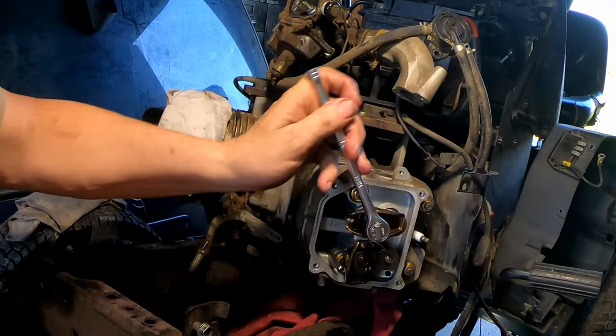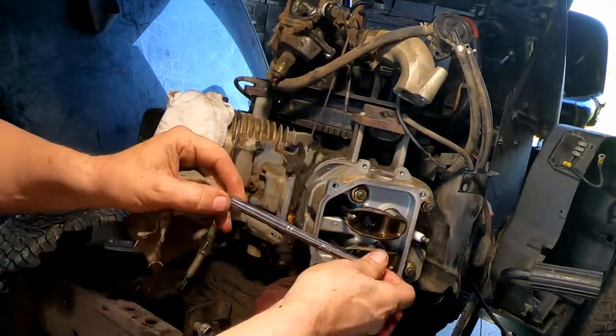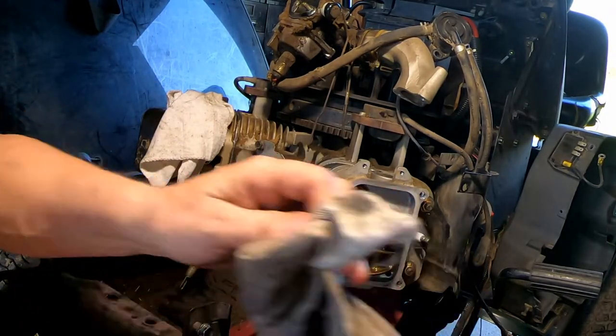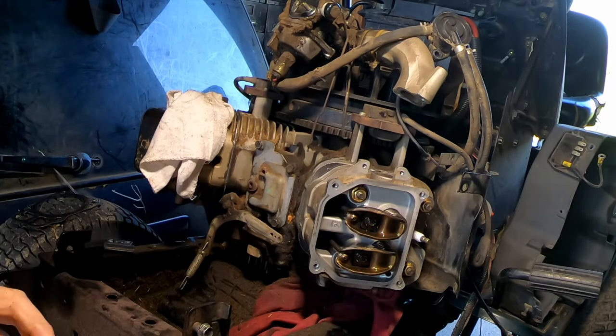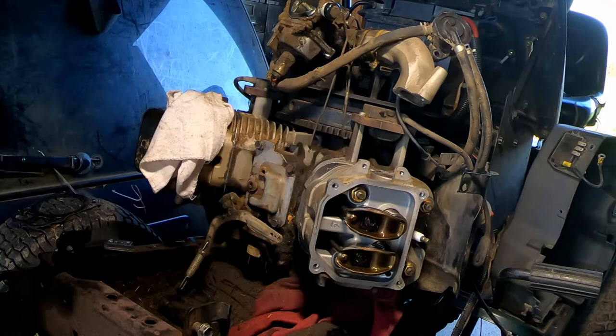You don't want to go crazy on this — just make sure that it's snug. That should be it right there. I know somewhere there's a torque spec on that but I was not able to locate one, so just make sure you have it kind of snugged down. It doesn't have to be gorilla tight, but it does have to be tight — you don't want that coming loose when the engine's running, especially at full throttle with your mower deck running.